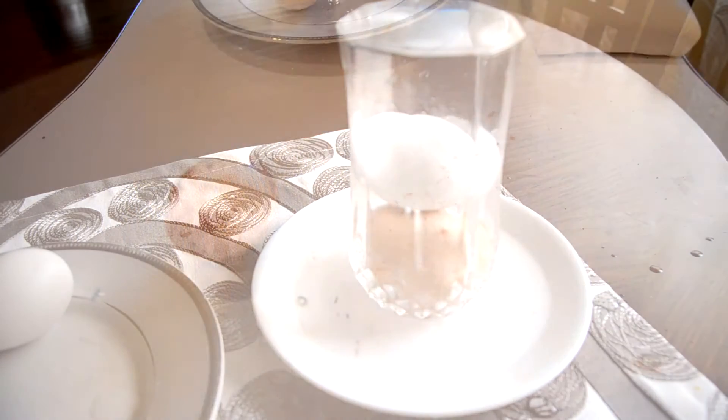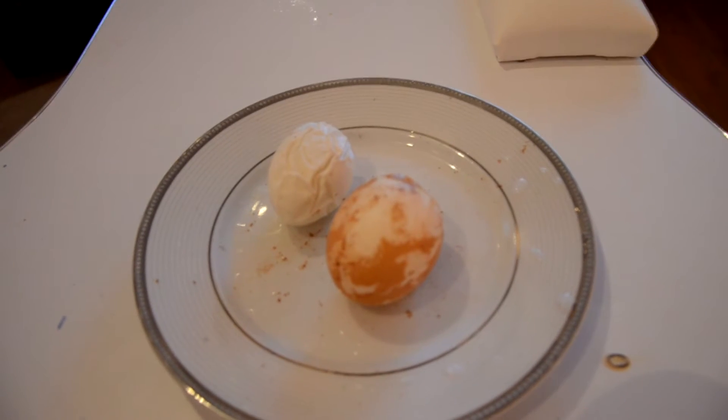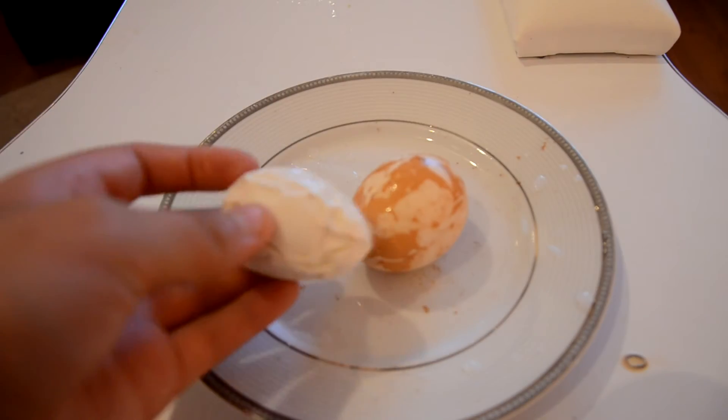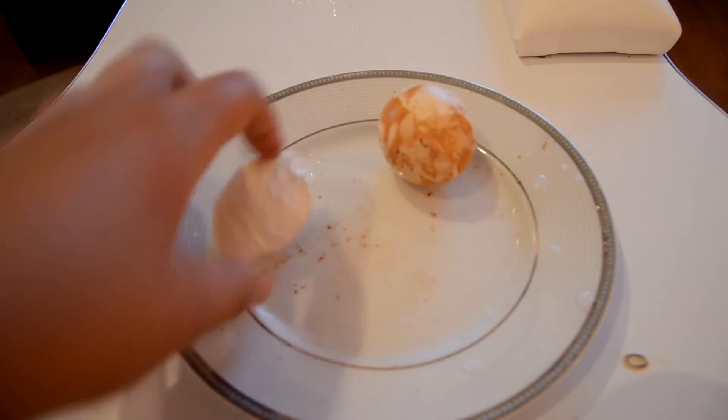Hey guys, welcome back! After two days we now have these two finished eggs. They were in a vinegar glass — the white one was in the vinegar glass for one day and the brown one was in for two days. Let's see which one bounces.